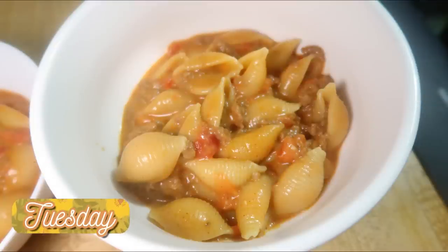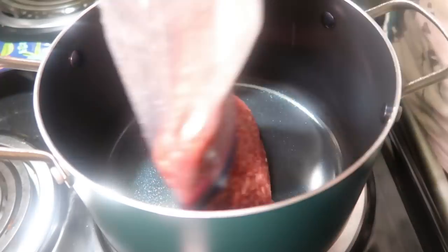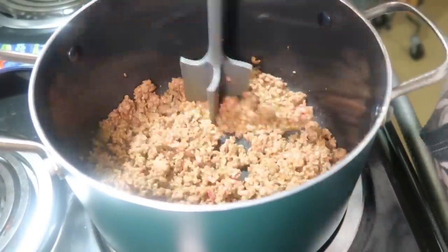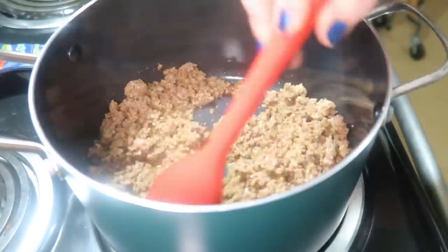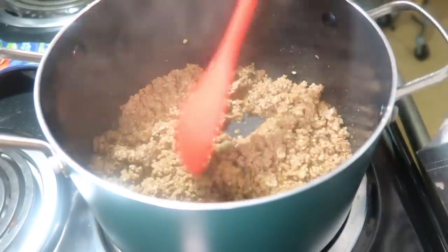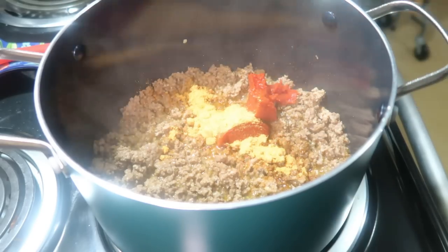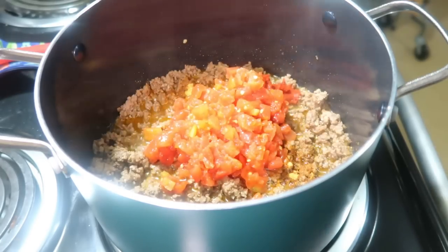Tuesday I made one-pot taco pasta — quick and easy, similar to a hamburger helper kind of dish. I browned one pound of ground beef with a little taco seasoning, then added minced garlic near the end. Once fully cooked, I added the rest of the taco seasoning, a tablespoon of Worcestershire sauce, two tablespoons of tomato paste, a cup of beef broth, a cup of chicken broth, one can of Rotel tomatoes with green chilies, and a cup of milk. I mixed it all together and brought it to a boil.